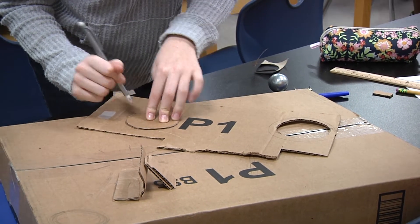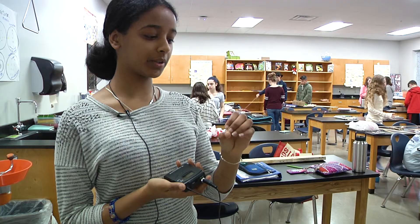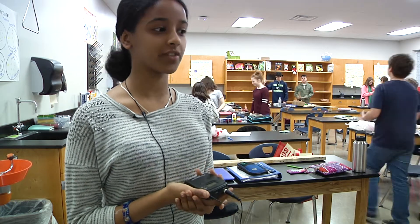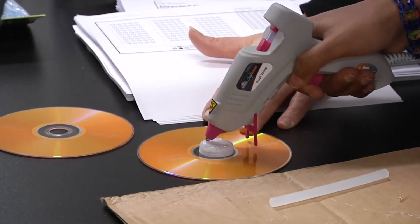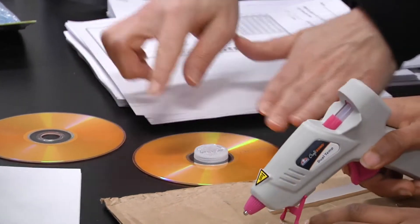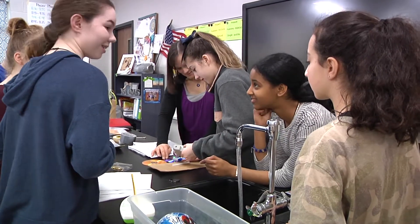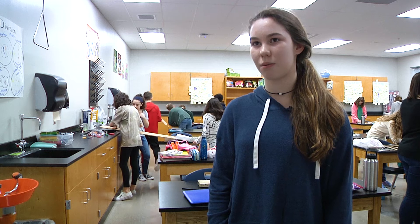I'm using cardboard. I'm using a little ping pong ball for part of my project for the beginning. I'm also using a pulley, which is one of the simple machines. We made our own pulleys with CDs and a rope — those are the materials we're using: cardboard, CDs, and rope.